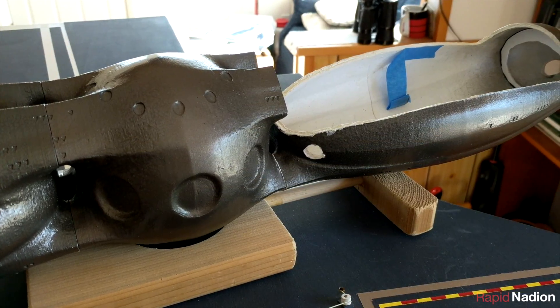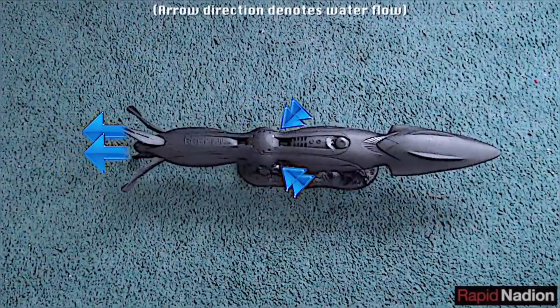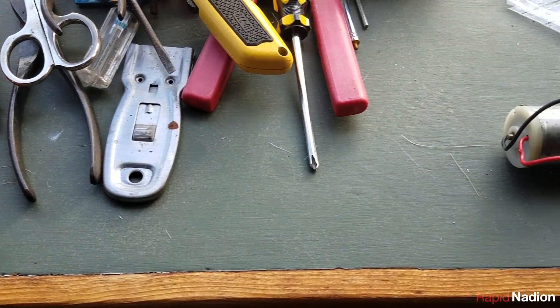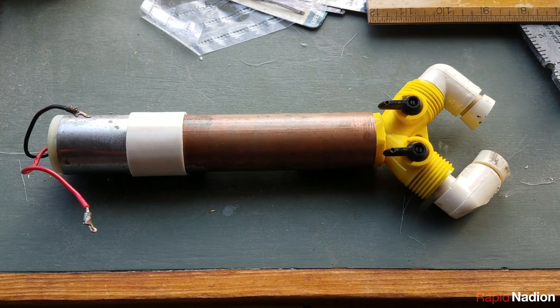Once we'd cleaned up most of the interior, it was time to tackle the propulsion puzzle. We first decided that our initial propulsion concept was more complex than necessary. In its place is a more straightforward single-motor design featuring a propeller enclosed in a copper pipe.